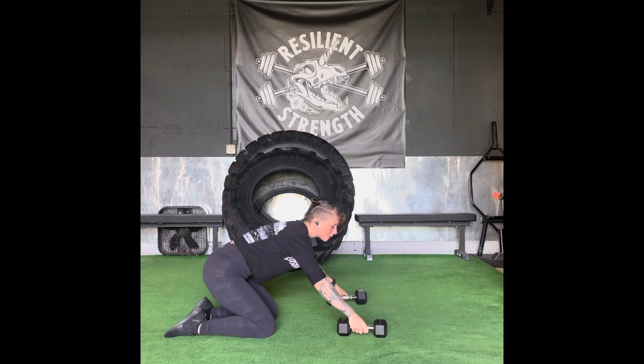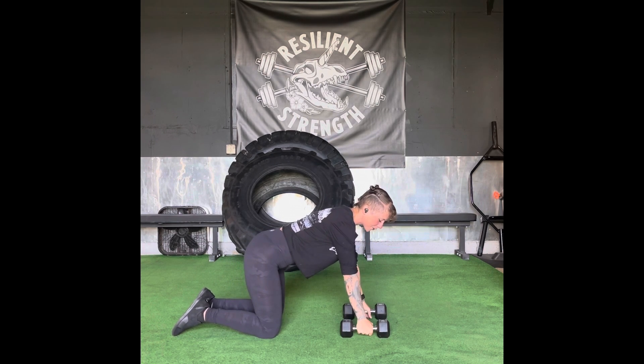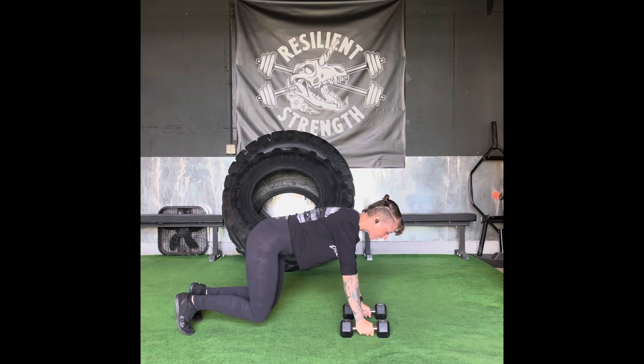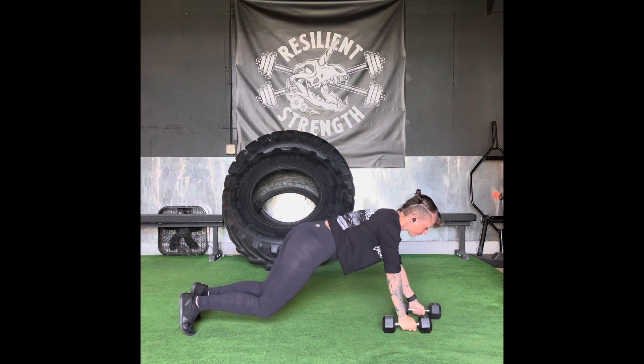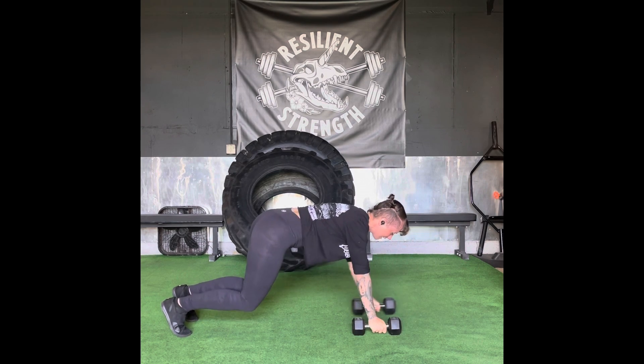I've got a medium-light dumbbell and we're going to start exactly the same way, except this time I'm going to focus on stacking my knuckles, my wrists, and my shoulders all together, bringing my knees up off the ground, and then walk it out into a plank position and walk it back in.